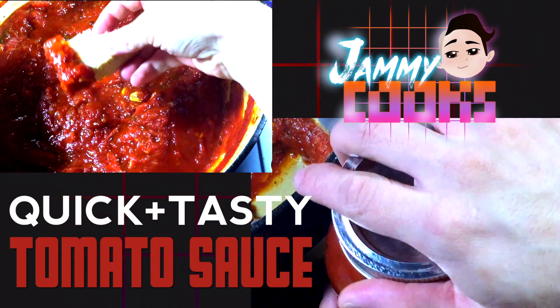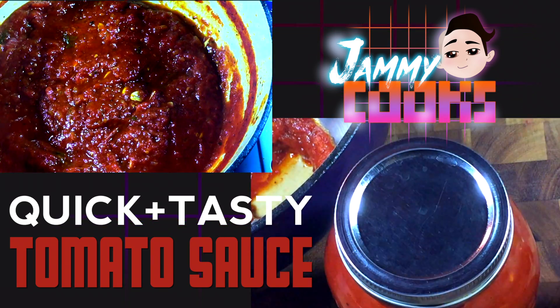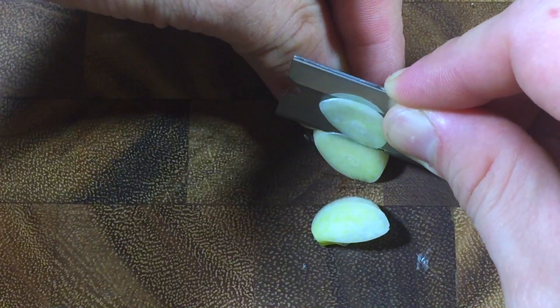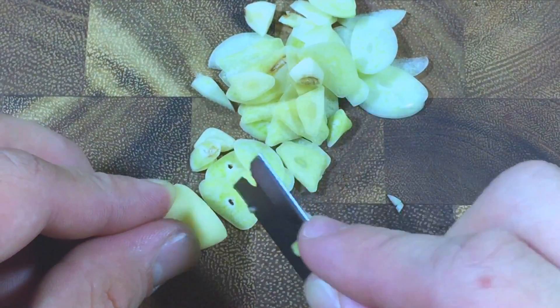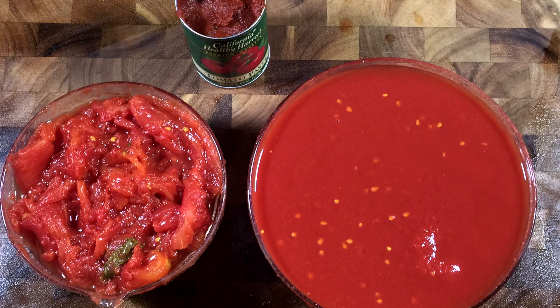Tomato sauce that you buy in the store tastes like butt. Here's an easy tomato sauce for all your tomato sauce needs. In this recipe, I cut down the garlic cloves with a razor blade — you know, like in that movie, the one with the Goodfellas... I think it was called Godfather Part 3.